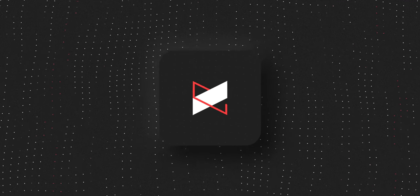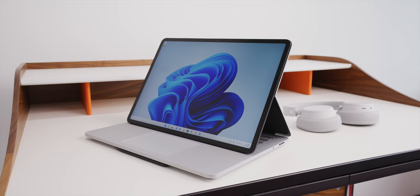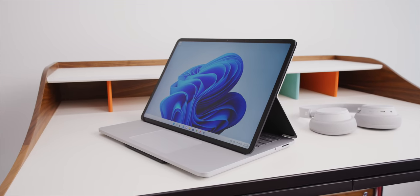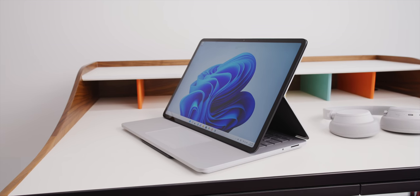Hey, what's up? I'm MKBHD here, and this laptop is kind of trying to be three things at once. So this is the Surface Laptop Studio — it's the studio version of the Surface Laptop, or the laptop version of the Surface Studio. It's both. Either way, it's an interesting idea. It's not completely unique, but it is kind of curious to see this in Microsoft's own Surface lineup.